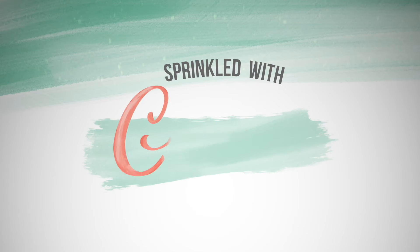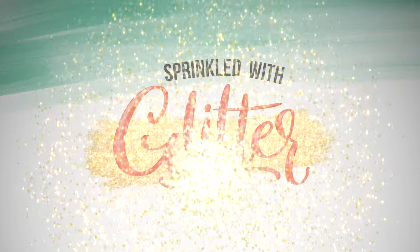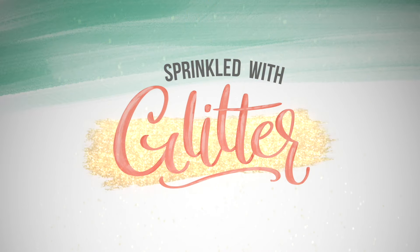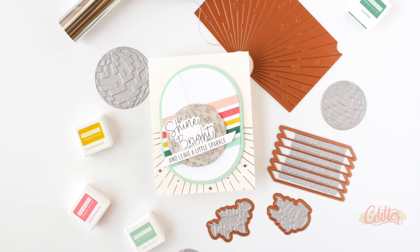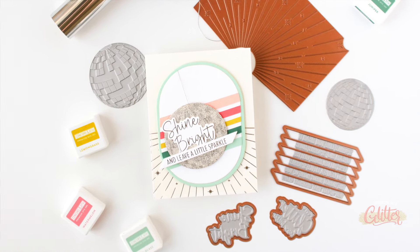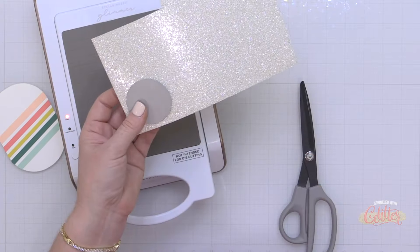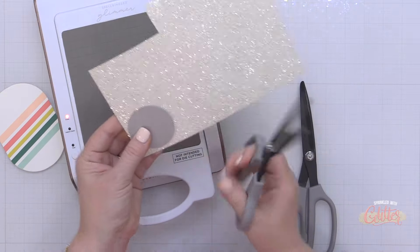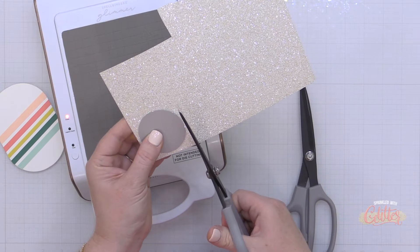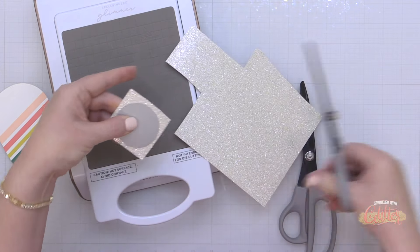Hey everyone, it's Carissa Wiley at sprinkledwithglitter.com. Thanks for joining me today. I am continuing my Shine Bright Inspiration Week featuring my brand new Shine Bright collection from Spellbinders. Today we're going to make this fun card that encourages people to shine their light wherever they go, and we're going to do some hot foiling on glitter — yes, you can do this!